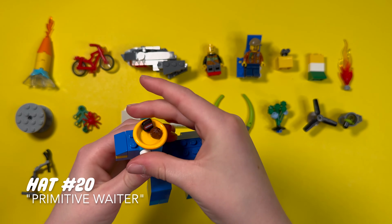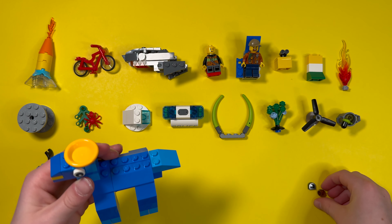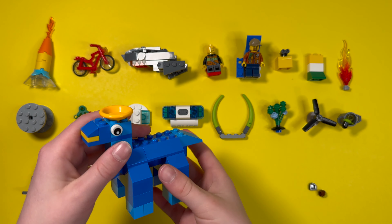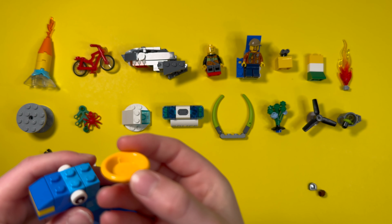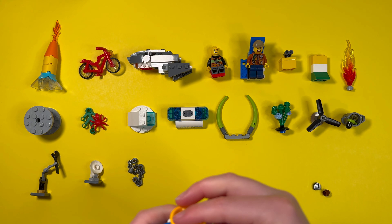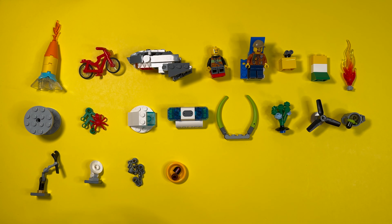Six more to go. I call this one Primitive Waitress. I'm going to have to take the food off this one — it's going to fall off since this is a sideways video. It's basically a plate minus the food, sadly, because this is a sideways video. I call this Primitive Waitress because waiters usually hand out food to people at restaurants. This might make a good touch to maybe a Lego restaurant or something. That completes our twentieth hat.